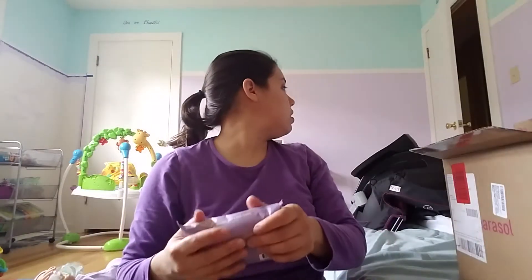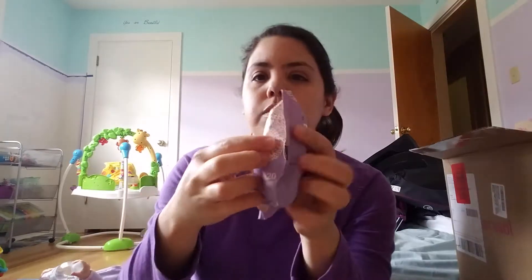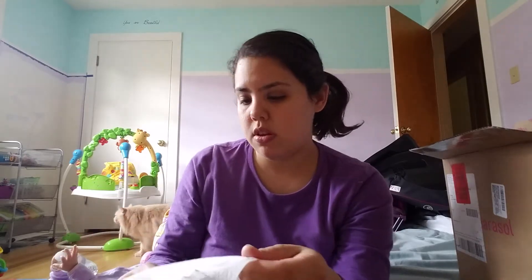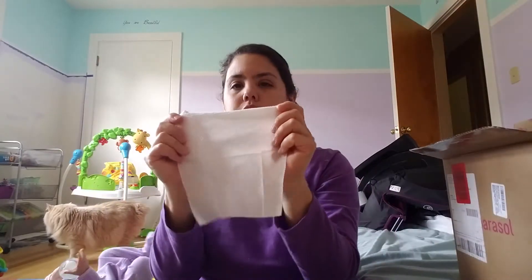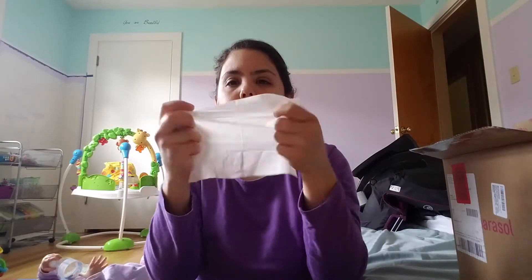This one is the baby wipe, and it says on the packaging 'thickest wipes ever.' These do feel slightly thicker than the all-purpose wipes, but they seem kind of small. It's got a little bit of texture to it and good moisture.